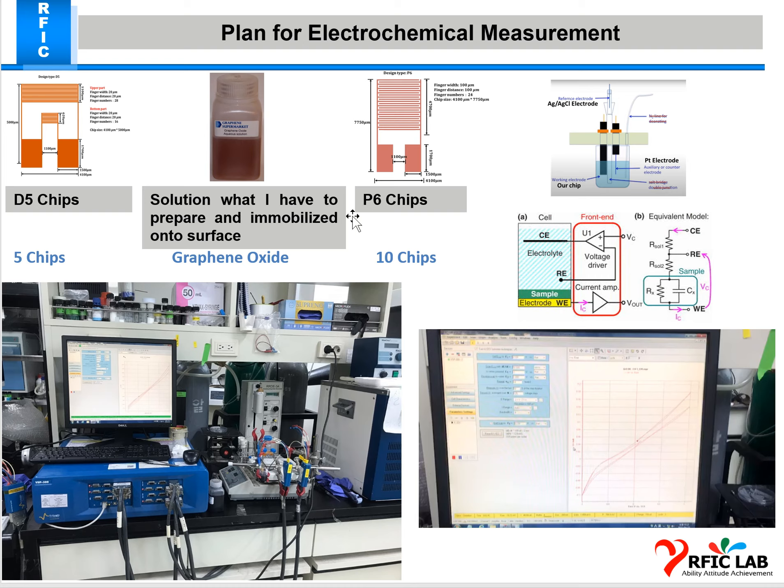It is a time-consuming process — each chip takes 20 minutes for 10 consecutive cycles, depositing repeating layers onto the surface, so approximately 30 minutes per chip. For 10 P6 chips that is about 300 minutes, roughly 5 to 6 hours, and the 5 D5 chips take approximately 2.5 hours. However, the stability and effectiveness of the thin layer is much better this way.